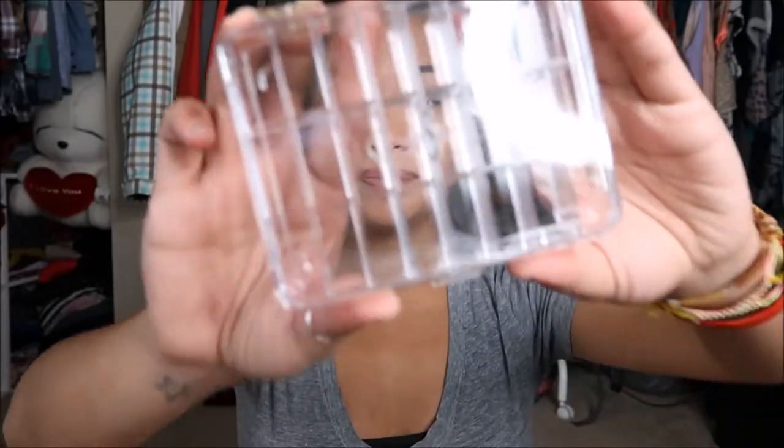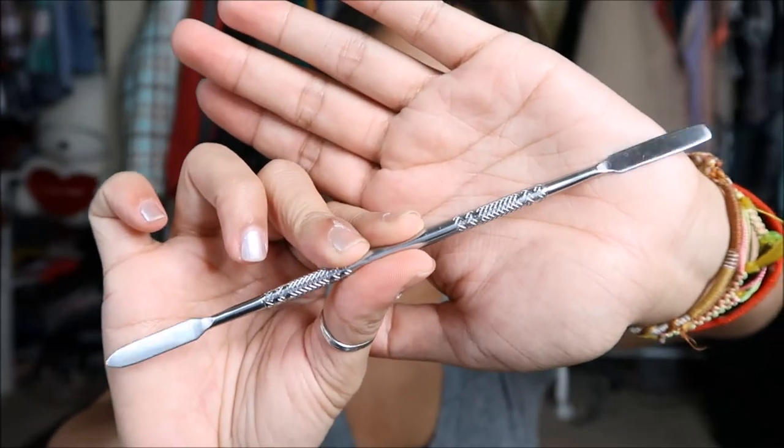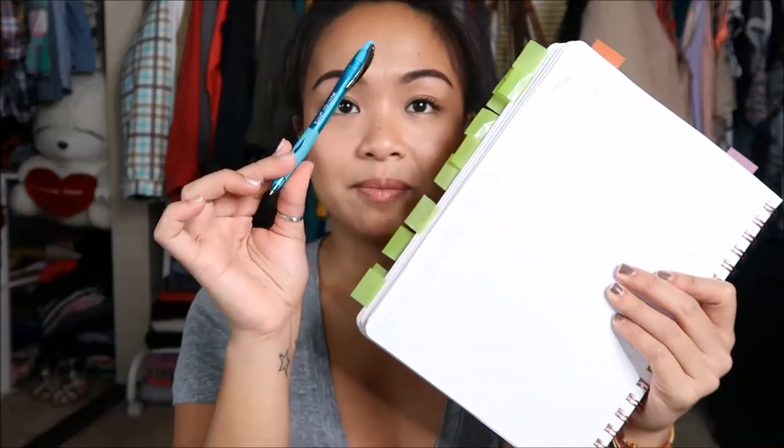Alrighty, so let's go ahead and get started. First thing you need: a view set organizer, a spatula — it's double edged. Have some paper towels because you need to clean up in between. You need a notebook as well as a pen so you can write down the names of the lipsticks. I've seen people do the labeling on the bottom portion but I feel like that's too much.